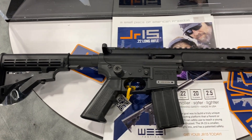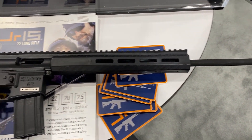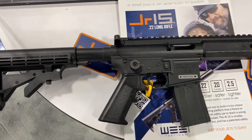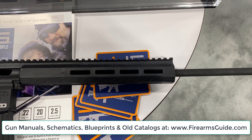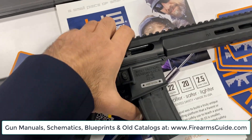This is the JR-15, a .22 long rifle semi-automatic AR-type gun designed for young kids to learn how to shoot. It's a small .22 caliber semi-automatic rifle — look at the size compared to my hand, it's really super light.